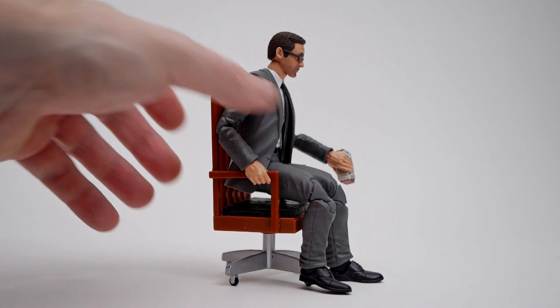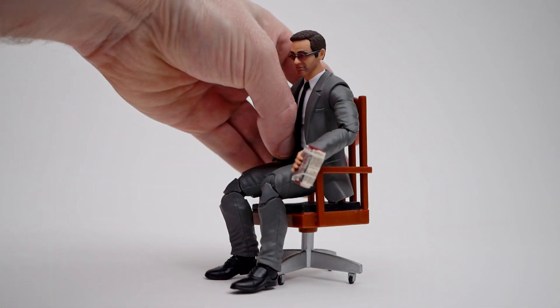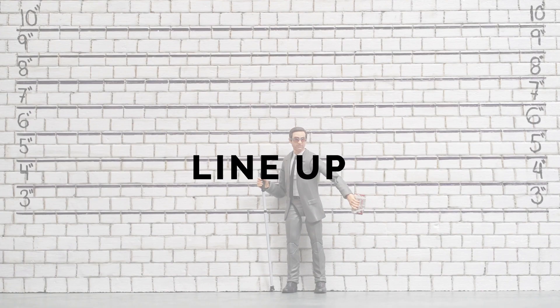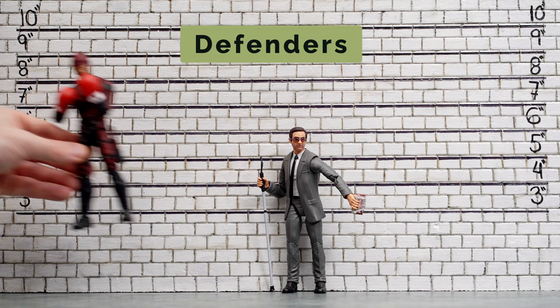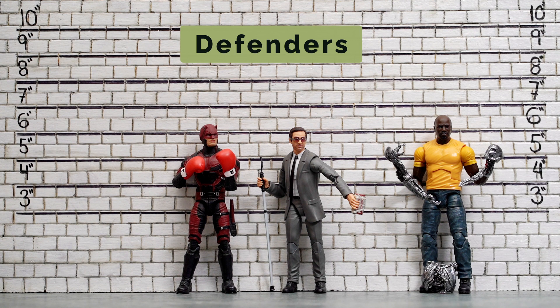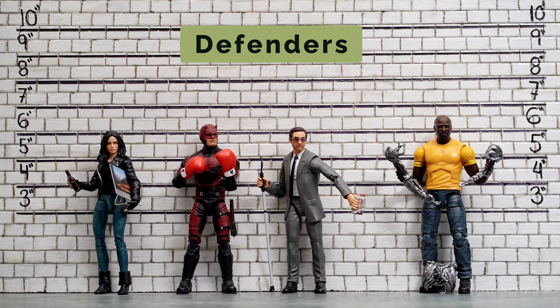Whether it's in a court room or the edge of a building, Matt Murdock can go sit himself. First up we've got Daredevil from his Netflix appearance, also holding some boxing gloves from Super Action Stuff. Then we've got Luke Cage ripping apart an Ultron — not sure why, he wasn't on Sokovia, there's no particular reason, it just looks cool. And to round out the cast, because we're ignoring Iron Fist ever existed, here's Jessica Jones.